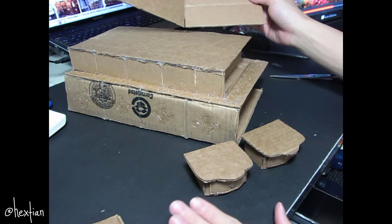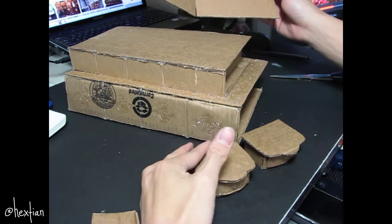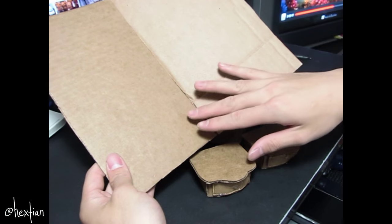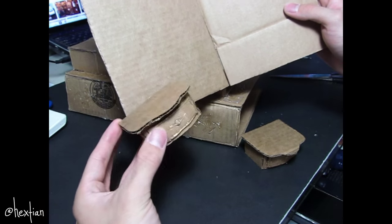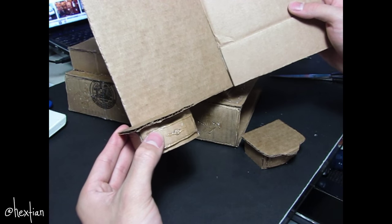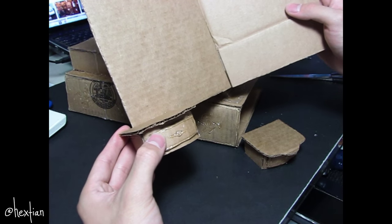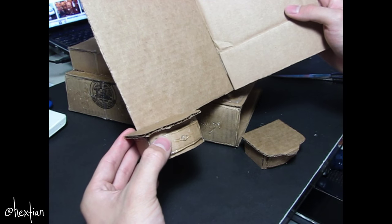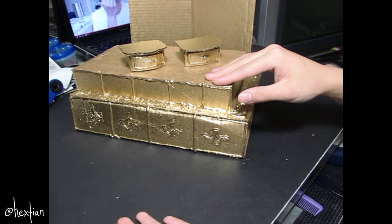We're pretty much done with the major pieces — I have the bed, the two nightstands, and the headboard that I'm going to cover with paper and drawing later. I decided to glue the nightstands onto the headboard because it looks better and isn't as awkward. Now I'm going to go ahead and spray paint everything gold, and I think I'll paint this dark brown for the accent color.